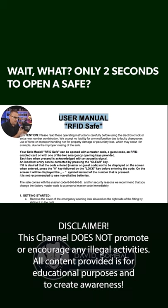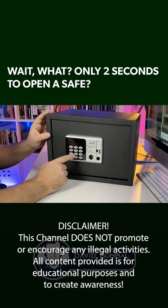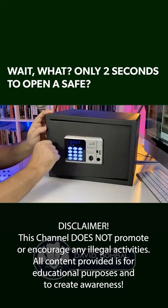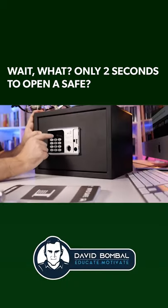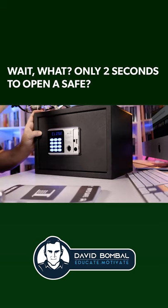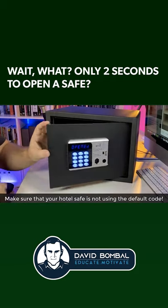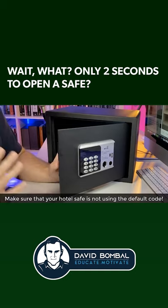There's another method to opening safes like this, and that's entering the default master code. On this safe, the master code is a whole bunch of eights — and notice the safe opens up. The code used will vary depending on the safe you encounter. You could try a whole bunch of zeros, for example, but that doesn't work here. Putting in a whole bunch of eights opens the safe. Not very secure.